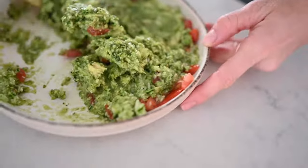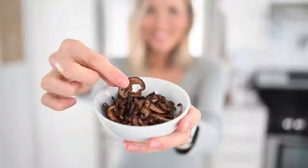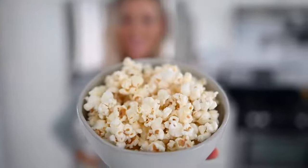Hey you guys, Erin here at Eat, Move, Rest, and welcome back to the kitchen. Today we are bringing you guys five easy vegan snack recipes for weight loss. These five recipes check all the boxes — whether you're craving something sweet, savory, salty, chewy, or crunchy, we've got the answers for you.